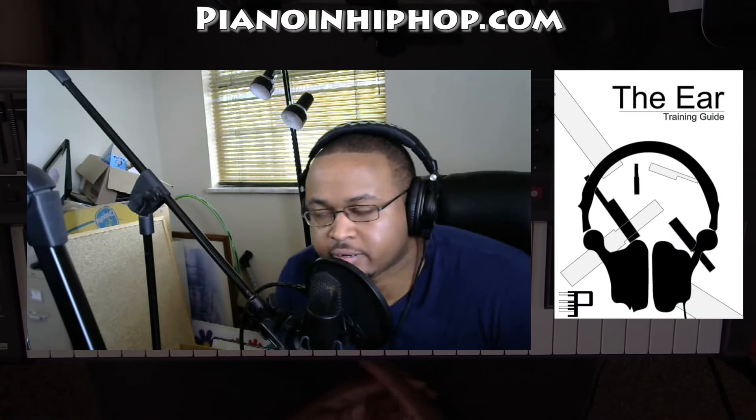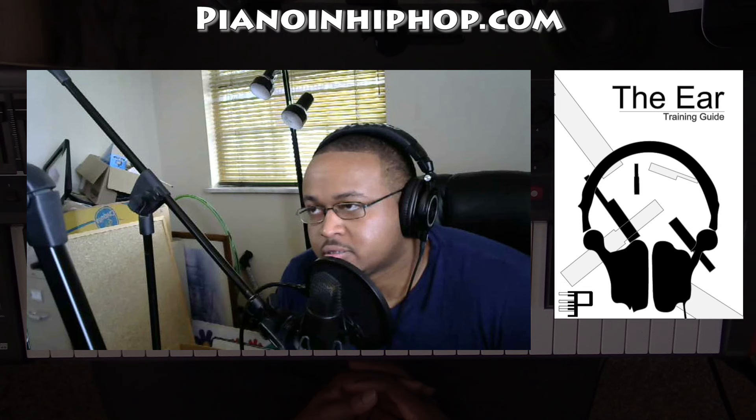Jeremiah here from PianoAndHipHop.com. Today I'm bringing to you 4422 by Sampha or Drake. It's on the Drake album, but I don't think he sings on it at all. So this is going to be a really bass-leading song. The left hand is going to be doing a little more than normal. You're going to be able to keep your right hand where it's at a lot on this. It's just one chord progression throughout, but the bass is going to do a lot of the moving.